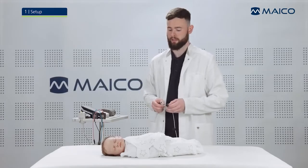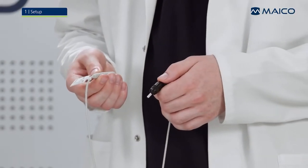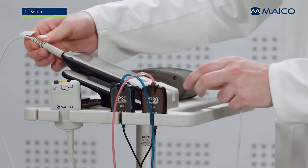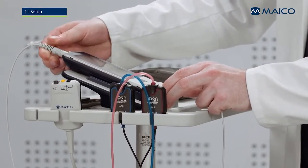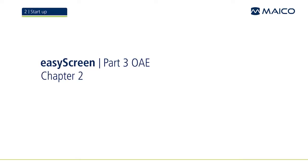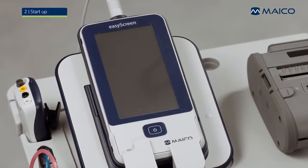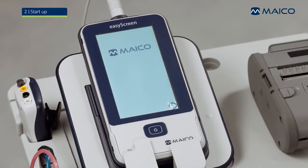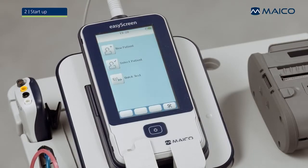The OAE Probe has to be connected to the EasyScreen. Search for the dot on the connector and push the plug straight into the socket. Press the home button on the EasyScreen once and wait until the home screen is displayed. Now the EasyScreen is ready to go.